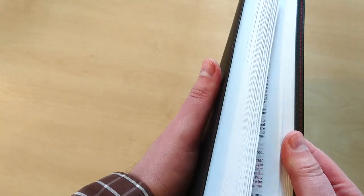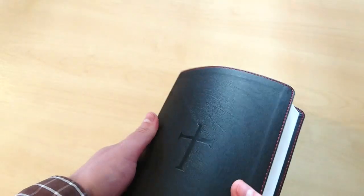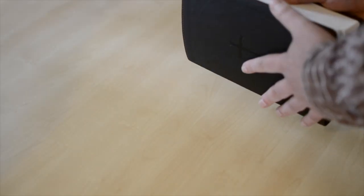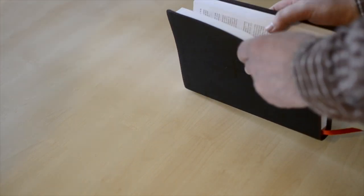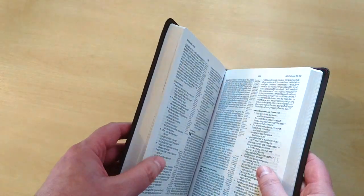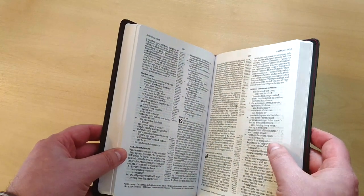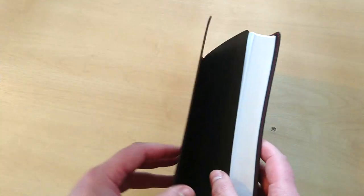This one comes with just white paper — it doesn't come with any gilding at all, which could actually be an opportunity for you to dye this paper in your favorite color. It could be red, it could be blue, light red, like a salmon type of color — you name it. Now let's take a look at this Bible.